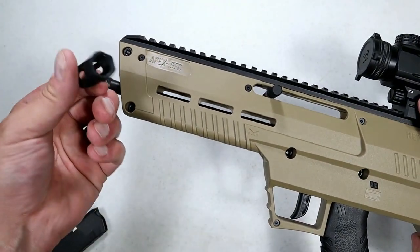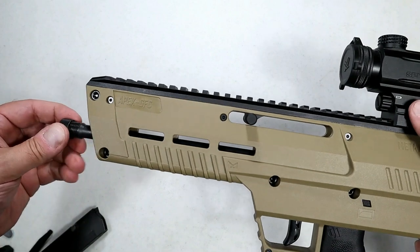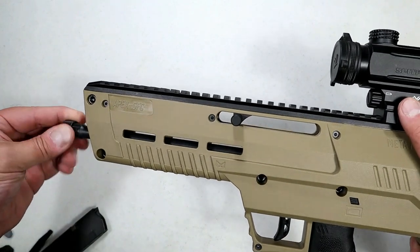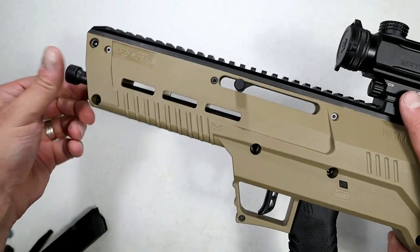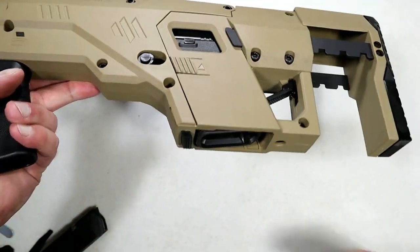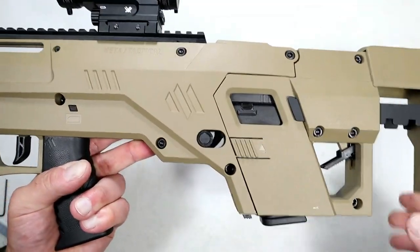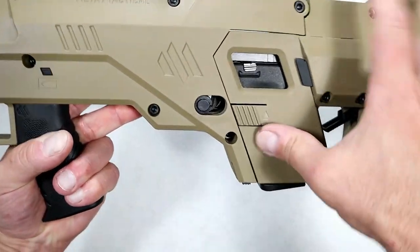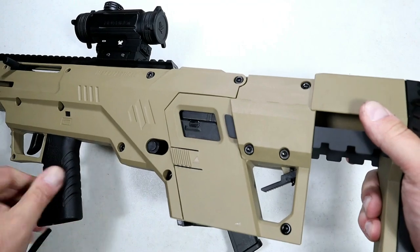They also have a flash hider — you could use a flash hider or a thread cap. I'm just going to use the thread cap; no real reason for a flash hider in my opinion. Then you can put the mag back just as you would in pistol form. Those serrations right there are your mag release.